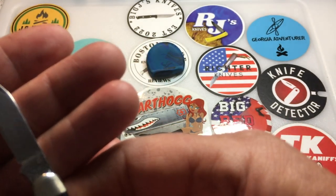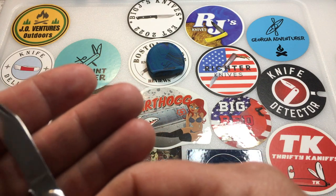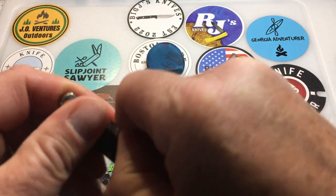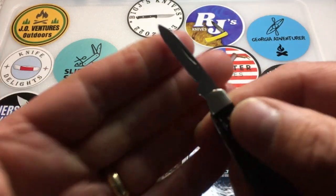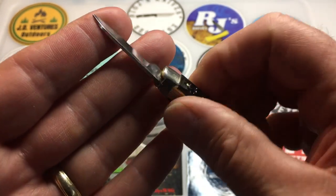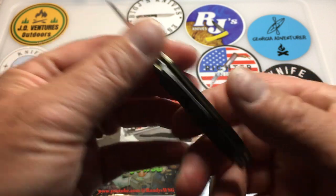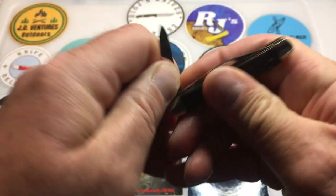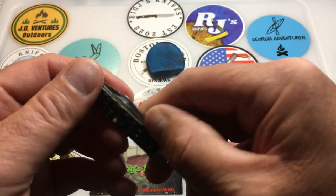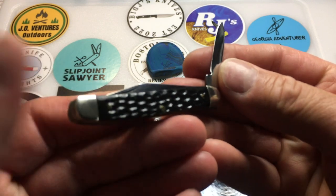It is a Cutmaster, and it says Utica, USA — Utica, New York, USA. The tang stamp. And then we have this nice little pen blade. He did an excellent job cleaning this up and refurbishing it. He soaked it in mineral oil, and it's got a nice snap — the blades all open very nicely. The small one's just a little harder to get open.